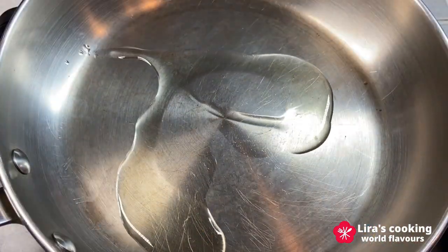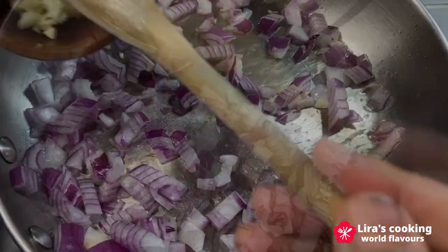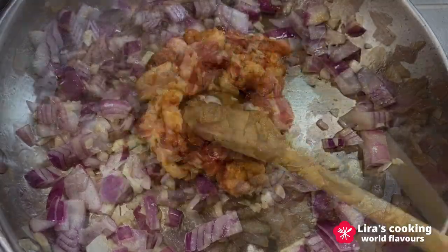Put some olive oil in a pan. Add the diced onion, then the garlic, then the pork belly. Sauté for about 10 minutes.